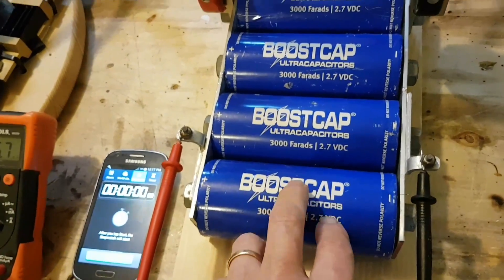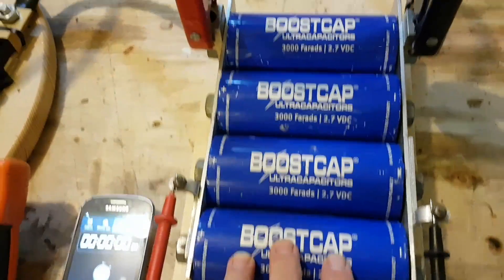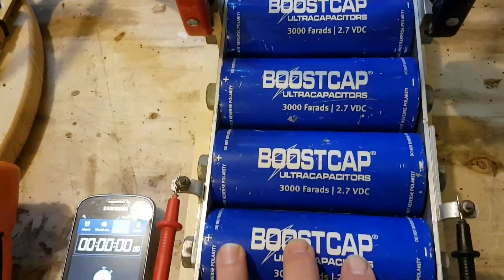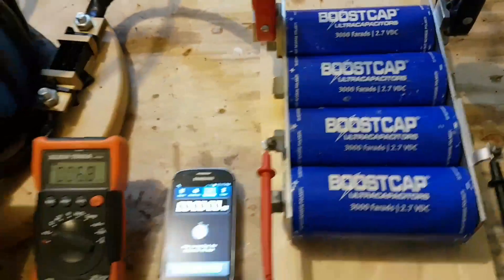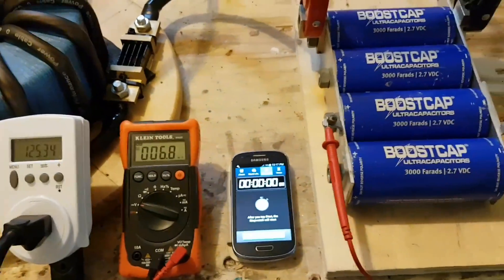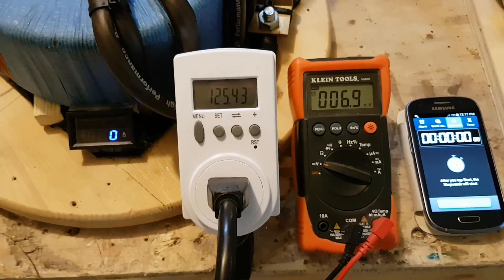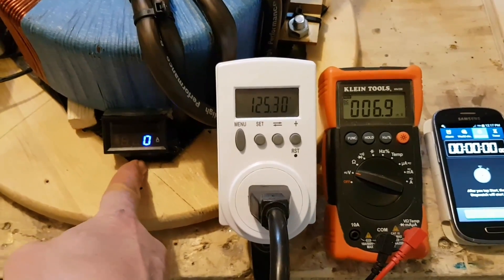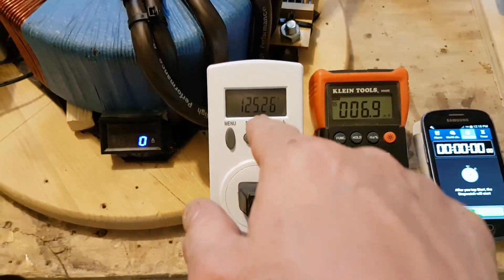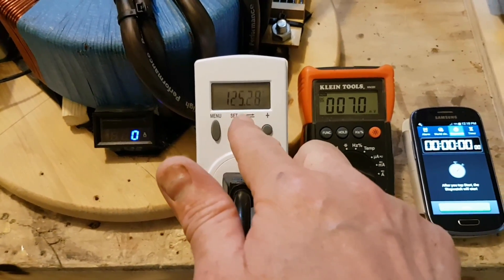I've got the same capacitor: 3,000 Farad, 2.7 volt DC times four, which gives me 12,000 Farad. They're all hooked in parallel — positive and negative side. We're going to see how long it takes to charge them all together at once. I'll give you readings from the displays: amps and current for the 3-volt DC, and then the current drawn from the 125-volt AC input.